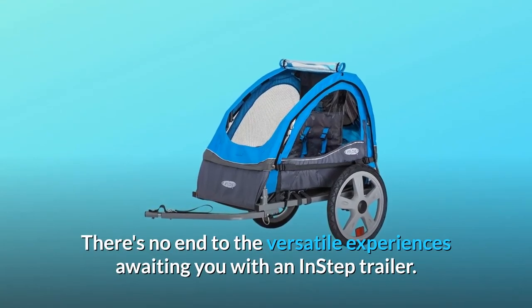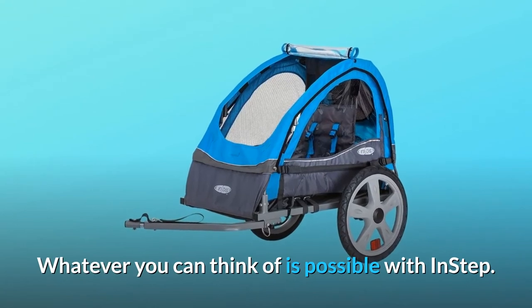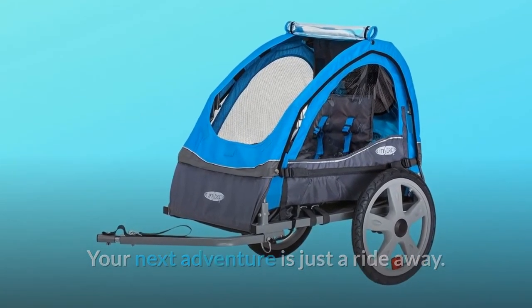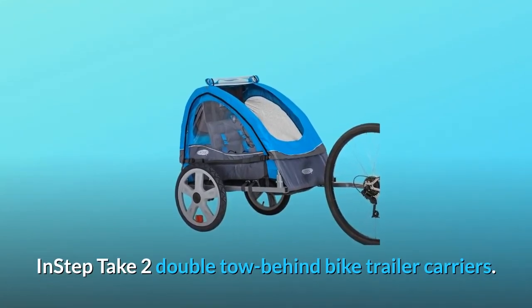There's no end to the versatile experiences awaiting you with an INSTEP trailer. Whatever you can think of is possible with INSTEP. Your next adventure is just a ride away. Take your children along for the ride with the INSTEP Take-Two Double Tow-Behind Bike Trailer Carriers.